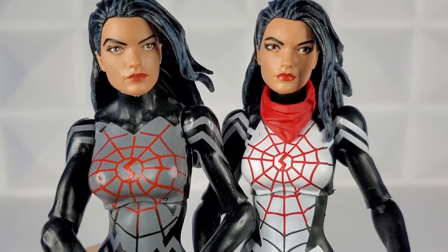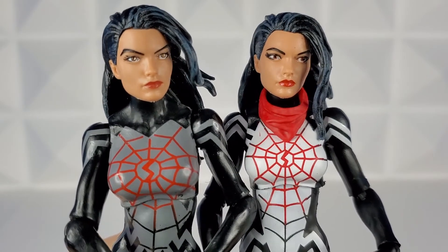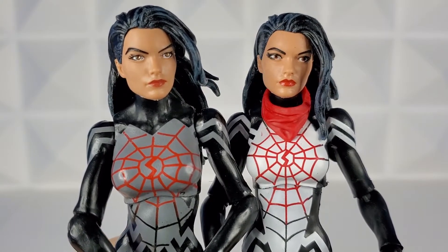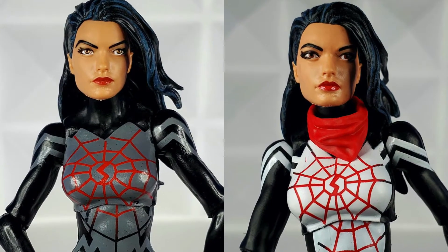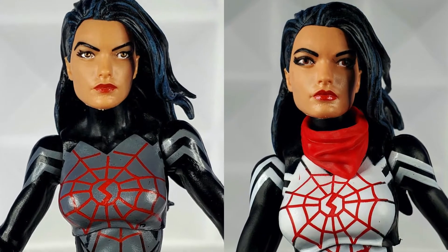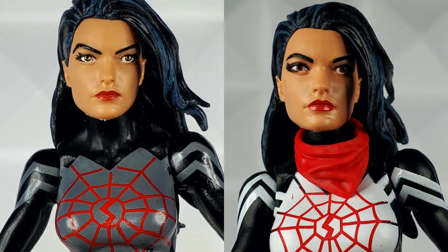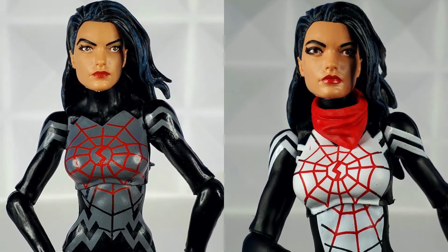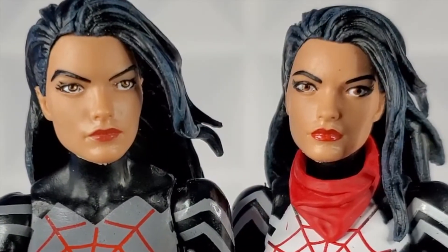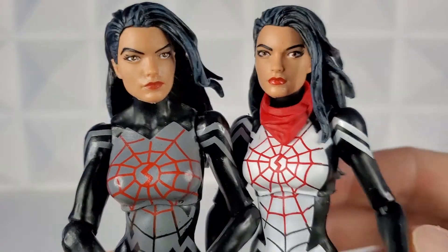Let's start off by comparing the face sculpts that are not masked up. Very similar face sculpts — I think the eyebrows might be slightly different. The 2015 Cindy Moon looks like her eyebrow is a little more pitched than the 2020. The 2020 Cindy Moon looks like she's got a little more eye makeup coming off the side — almost an Egyptian look. The lips on 2020 Cindy Moon are a little redder and more pronounced. There's a slight difference in the color of the iris and the shape of the eye and makeup — very subtle differences.